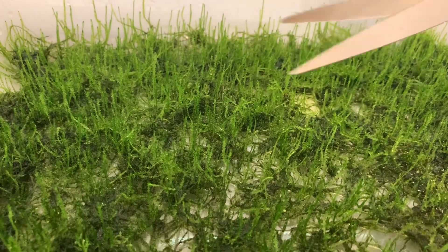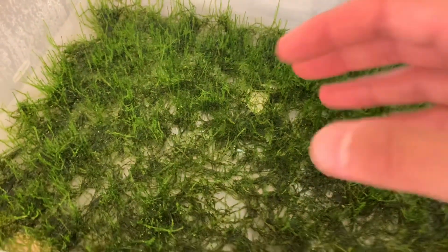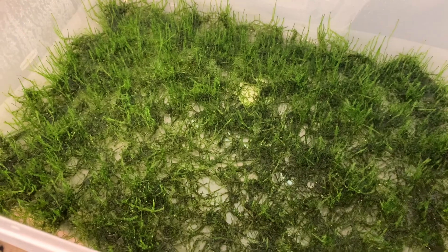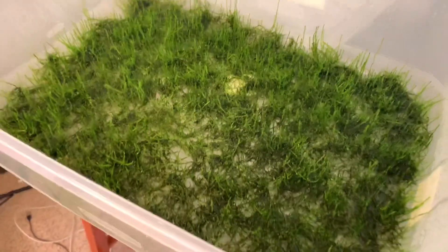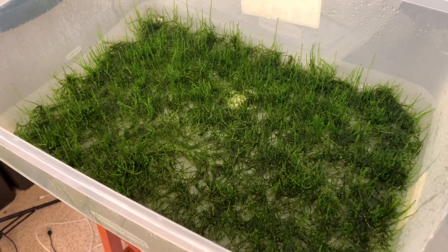You just let those little bits lay and those will sprout into more moss plants. I think this is actually getting really close to being able to take about half of this moss and start another tub, so pretty soon I should have a couple of tubs full of java moss, which means I'll have some available for sale again soon.